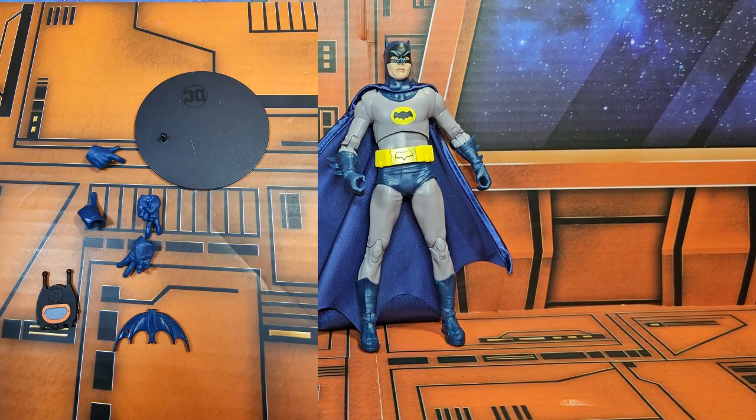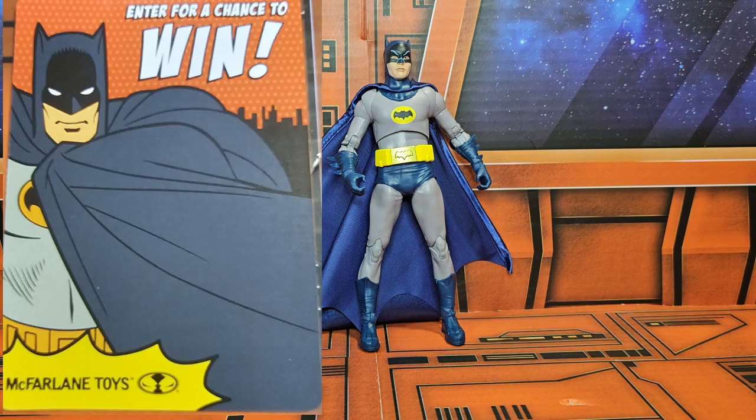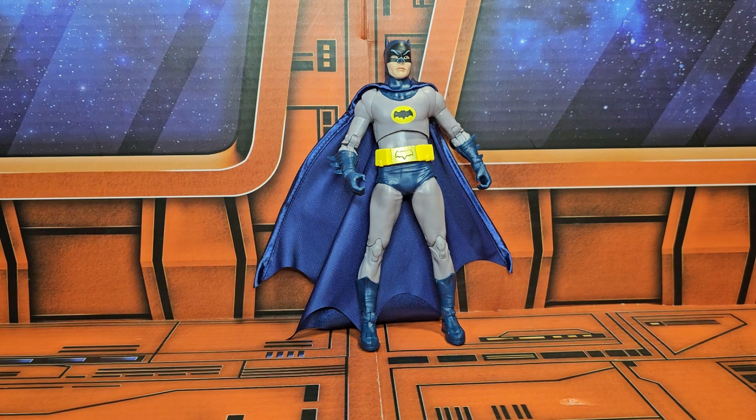Now that we've got him out of the box, it comes with these accessories: two sets of hands, the batarang, the bat communicator, the stand, and a card for the retro sweepstakes. He actually doesn't come with a Batman card, just the retro sweepstakes card — maybe a future edition will include that card if you like to collect them.